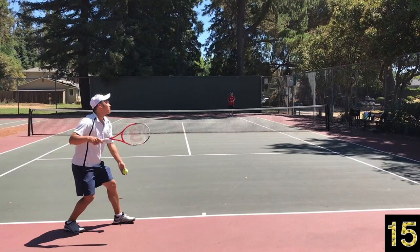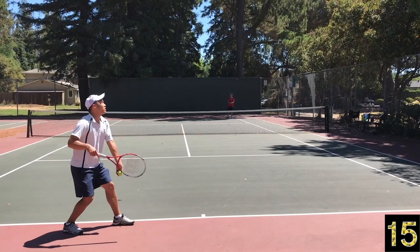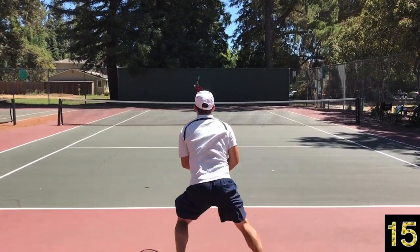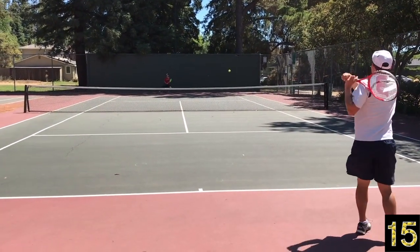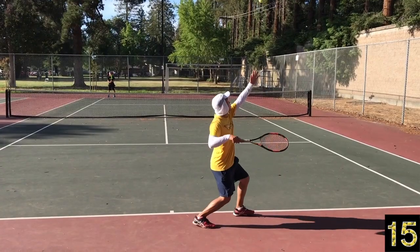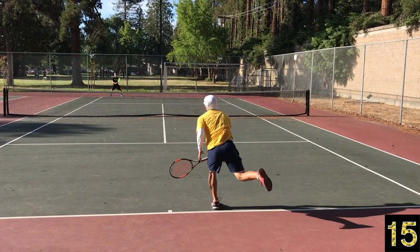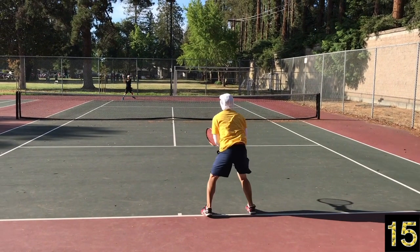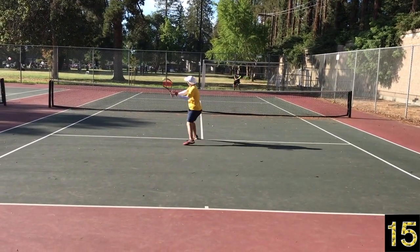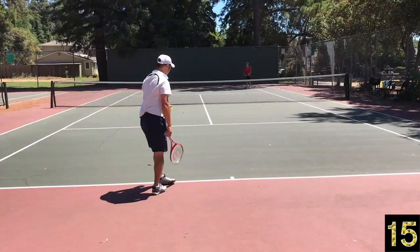Much like the last point, I'm hitting a weak second serve to my opponent's strength at the forehand, and that back step allows me to live to fight another day, get back on the point, and maintain a strong rally. On this last point, you have to know your opponent — it's going to his backhand, his weaker side. I can split inside the court because I want to step in and attack. I don't need a back step. So use it wisely, use it situationally, and have fun with it this weekend.